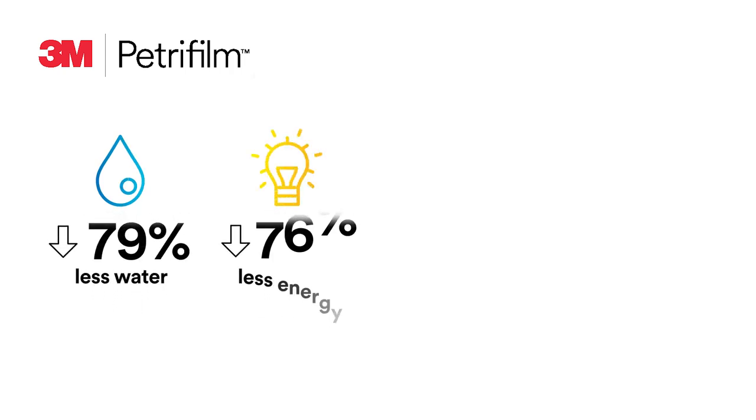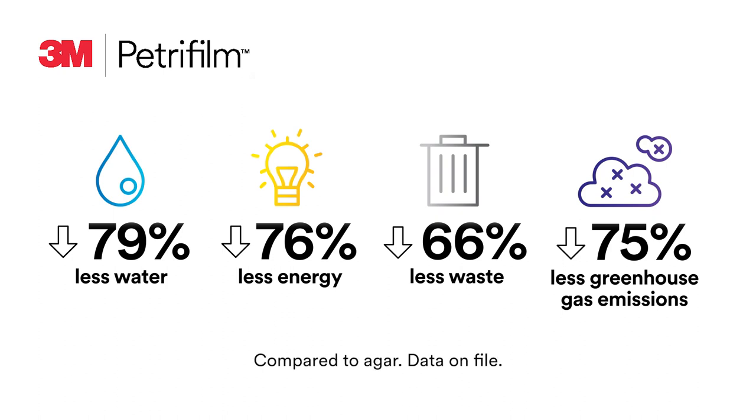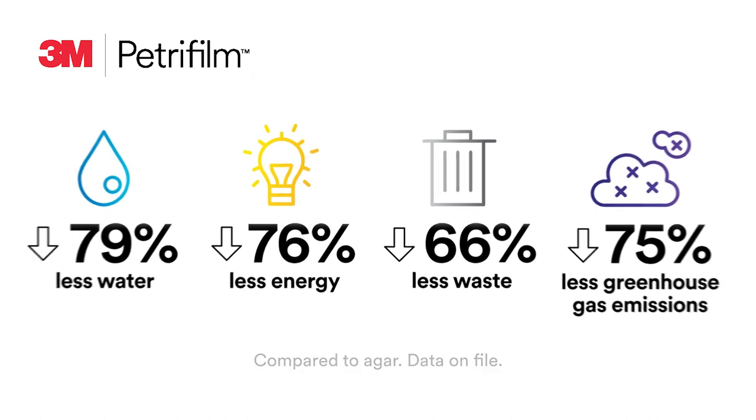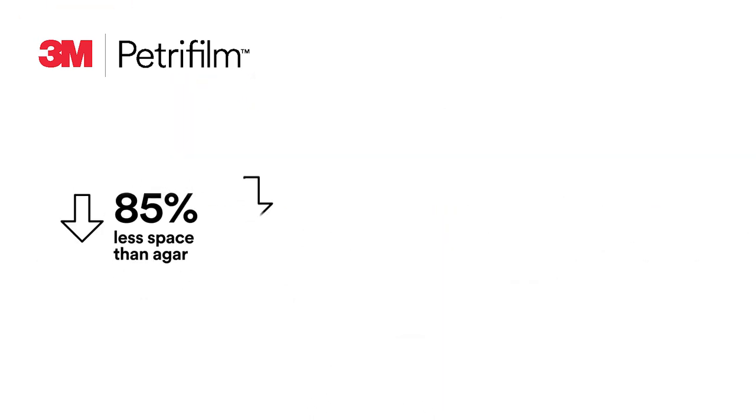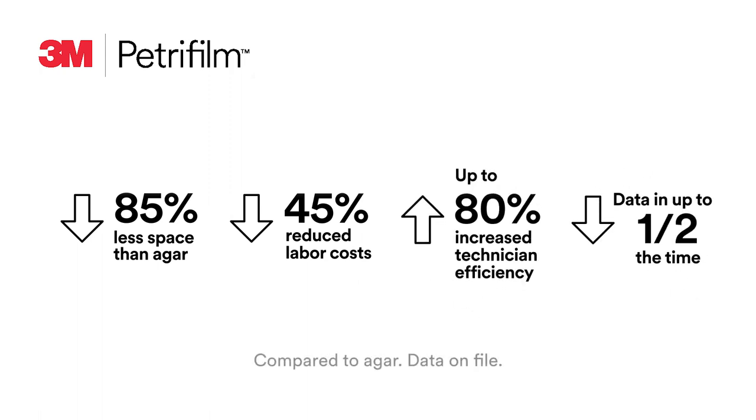From a sustainability standpoint, compared to agar methods, 3M Petrifilm plates consume less water and less energy, create less waste, and decrease greenhouse gas emissions. In 3M testing, our full portfolio of 3M Petrifilm plates requires 85 percent less space than agar, reduces labor costs by 45 percent, increases technician efficiency up to 80 percent, and delivers usable data in half the time.